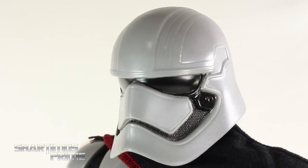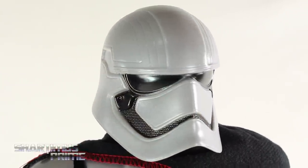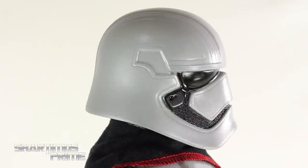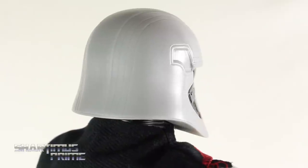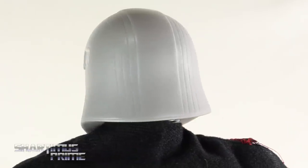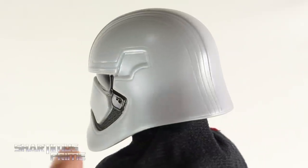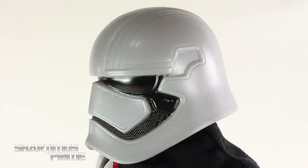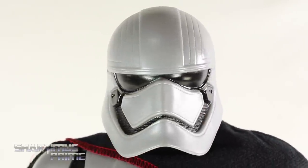I really like the helmet sculpt for Phasma — I just think this looks really good. I really like the plastic choice for the helmet specifically; it does look a bit more shimmery, a little bit more silver than the rest of the figure, which looks like a very flat grey. You can see there's just a little bit of sparkle in the plastic. Looking at the back of the helmet, she has these lines coming down through the back. I like how she's designed slightly differently than the Stormtroopers. Coming around, some nice details, nice glossy black paint — came out very clean looking. She looks menacing!